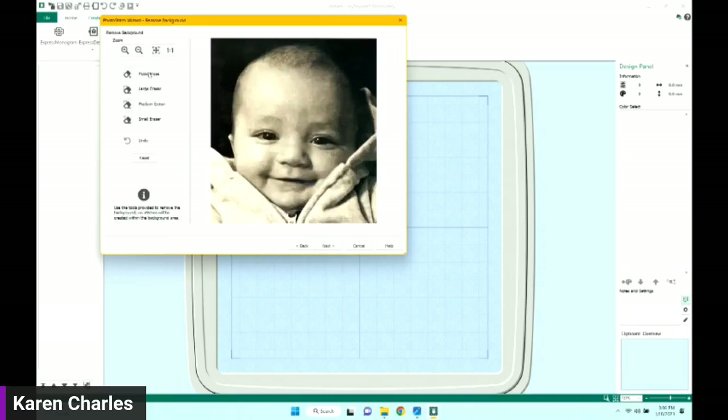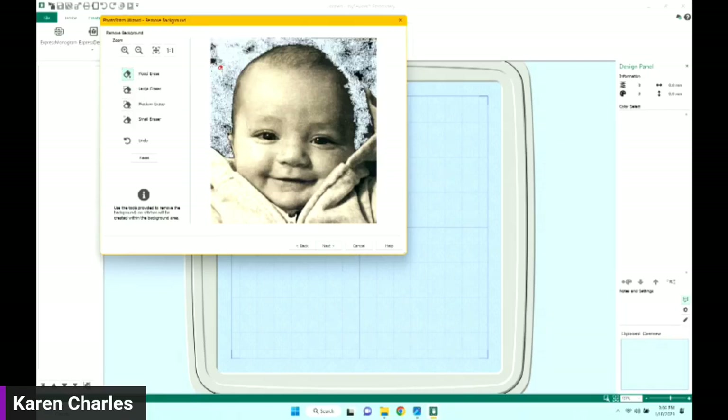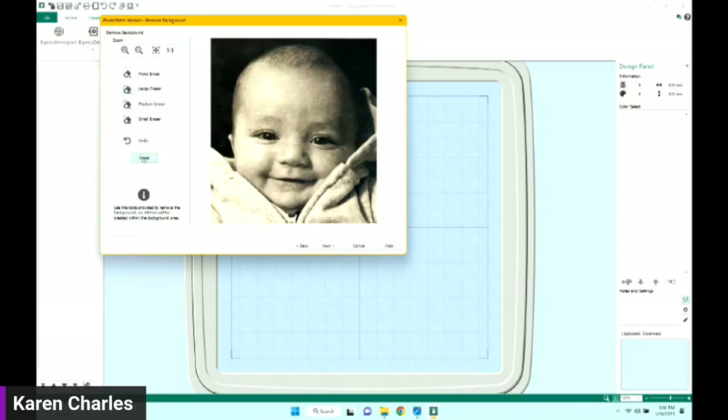Touching Next again gives me the option to erase the background. I could flood erase by just touching, and you saw how quickly that worked — there's still a lot of color in the background but it makes it easier to clean up. I could go in and get rid of the background, but I didn't do that. I'll go to Reset and that brings it straight back.